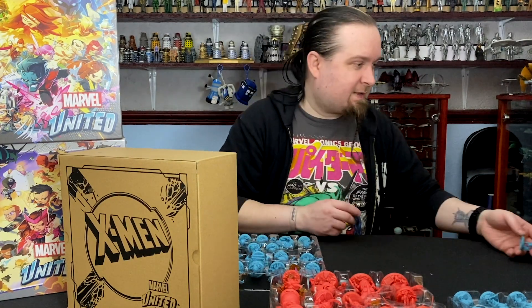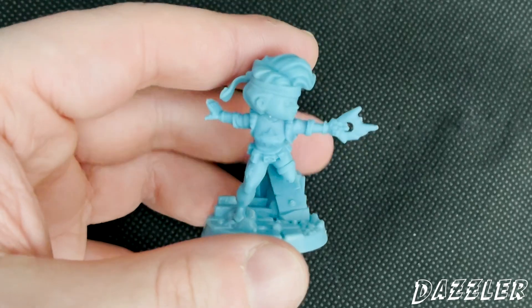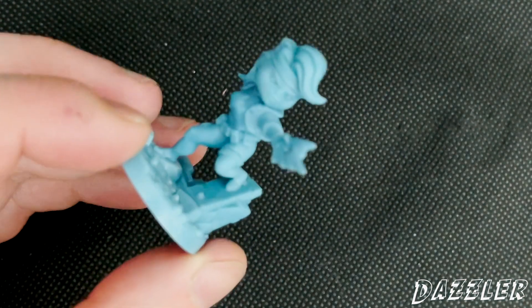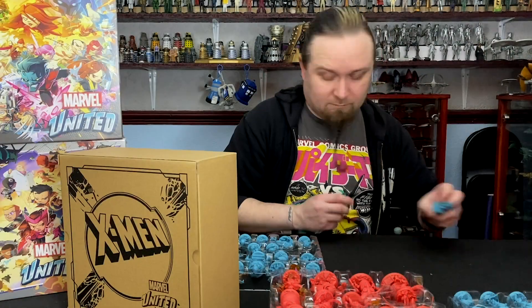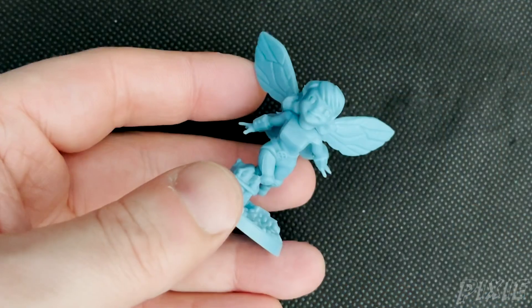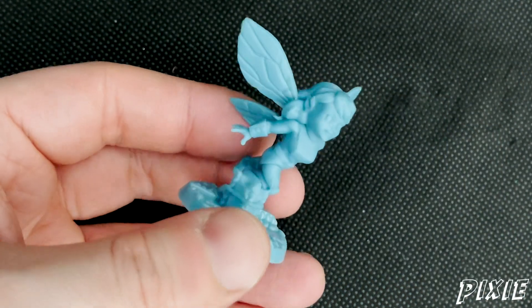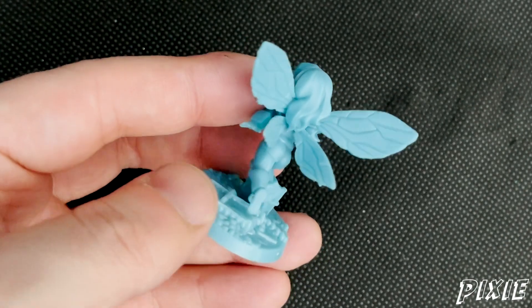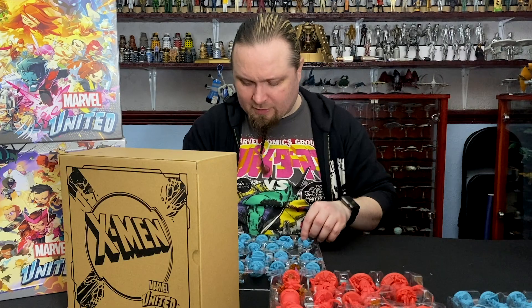And we've got Dazzler — Popstar and Mutant. And Pixie. I feel like they could have done some see-through plastic on the wings and it would have worked really well. If I remember rightly, she was Welsh. North Star next.